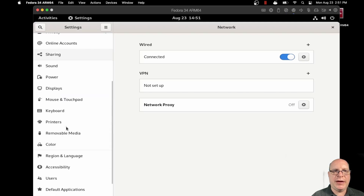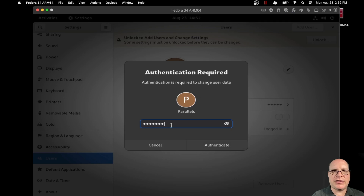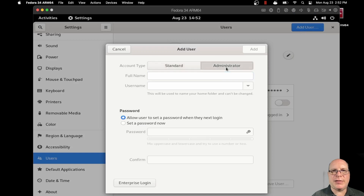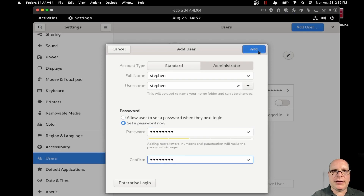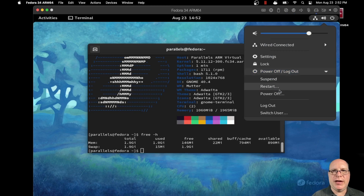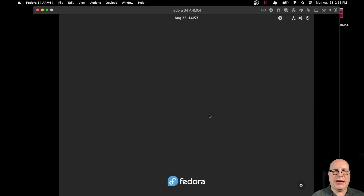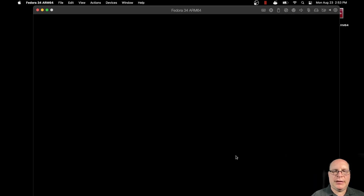First off, let's add a new user. So let's unlock the settings screen for users. Let's click Add User, make this new user an Administrator, and call him Steven. For the password, I'll enter it once and twice to confirm, and click Add. Steven has now been set up as an administrator on this machine. So let's go ahead and log out and log back in as Steven. Xorg is fine.